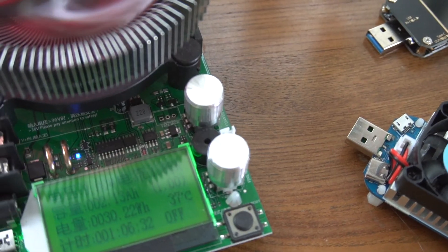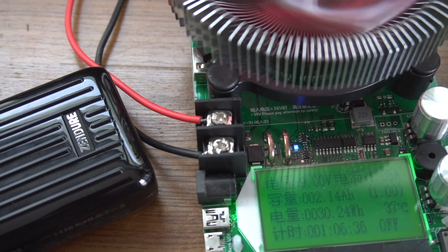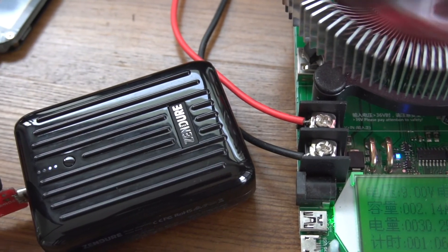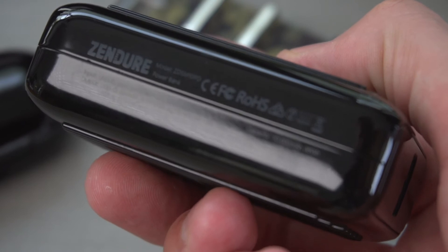When testing the performance of these packs, what I'm really looking to do is see how much of the internal capacity you can actually expect to get out when charging at the various different outputs. For these 10,000 milliamp hour packs that are capable of 18 watts, I discharge at 5, 9, and 18 watts so we can see the performance across the spectrum of use. The internal capacity of this pack is 36 watt hours, and that is what we will be comparing against.